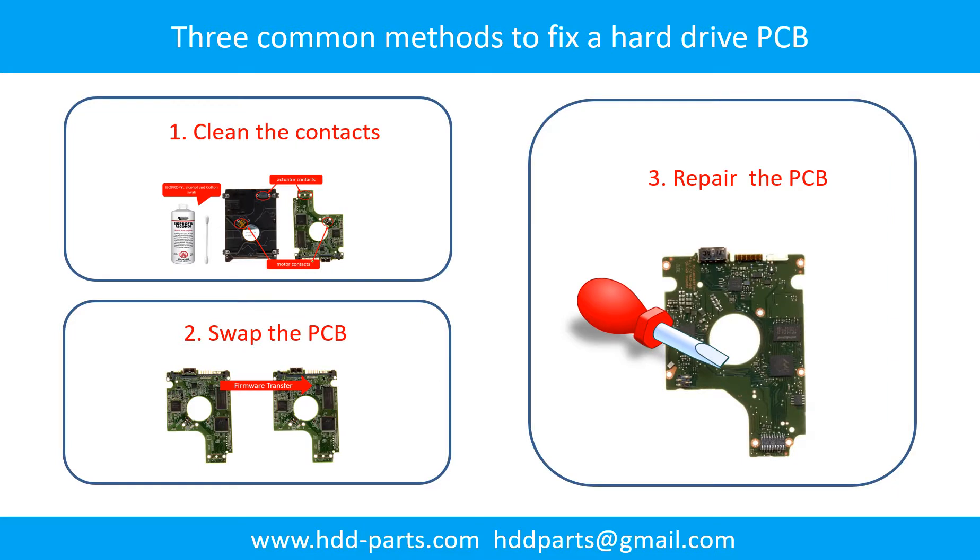Three common methods to fix a hard drive printed circuit board. One: clean the contacts. Two: swap the printed circuit board. Three: repair the printed circuit board.